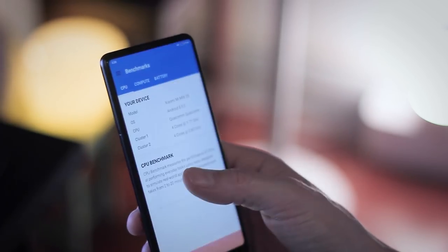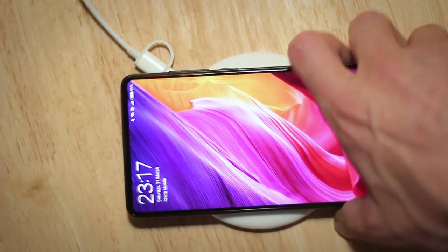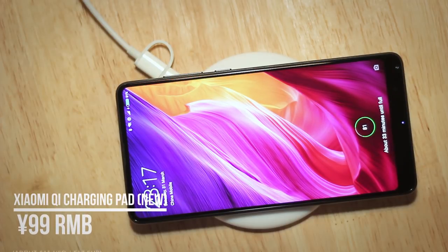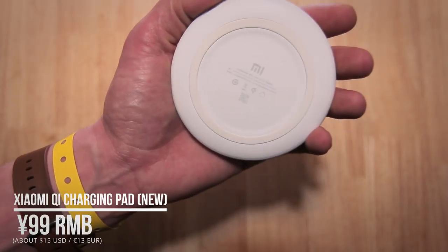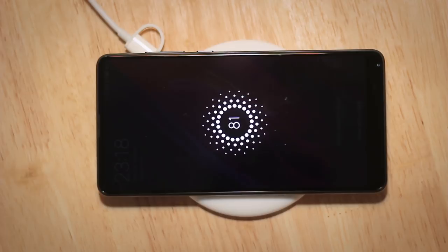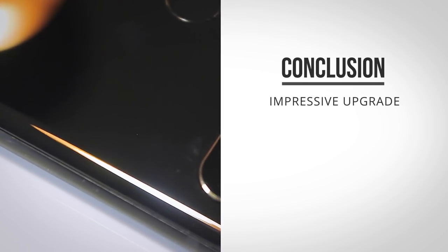The Mix 2S comes with the latest version of MIUI 9 and includes the new full-screen mode, which removes the on-screen buttons for gestures, pretty much like on the iPhone X. Another big feature is the addition of Qi wireless charging. Not only did Xiaomi add the charging protocol to the device, they also released a Qi charging pad, which will sell for only 99 RMB here in China — about 14 US dollars. That charger will also work with the iPhone X or any other phone that supports Qi wireless charging. The charging pad connects over a USB-C cable, which unfortunately is not included.